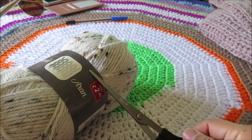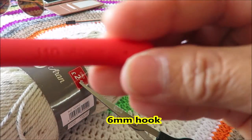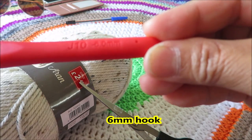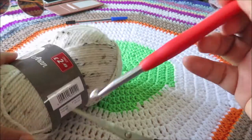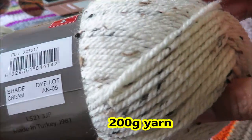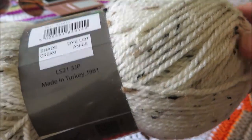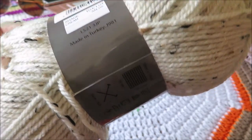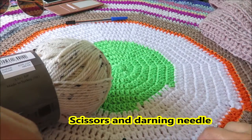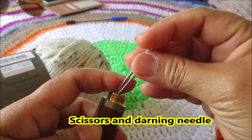In this video I am going to use the following. I have here a 6mm crochet hook, size J. I'll be using 200 grams of yarn — it's 25% wool and 75% acrylic — but whatever type of yarn you want to use, feel free to do so. We also have a pair of scissors and a darning needle to tidy up our work.